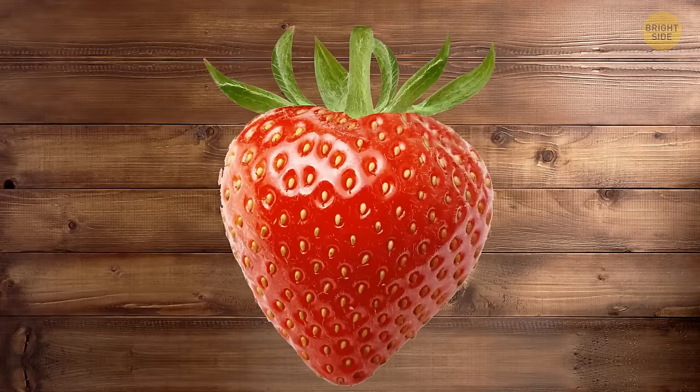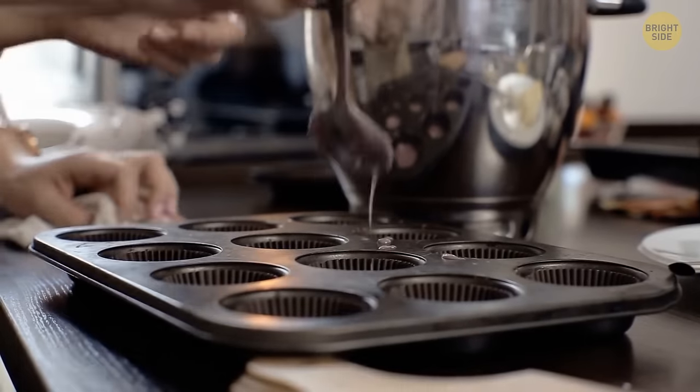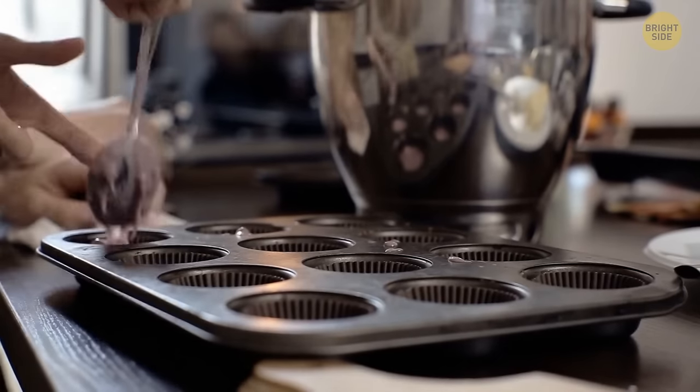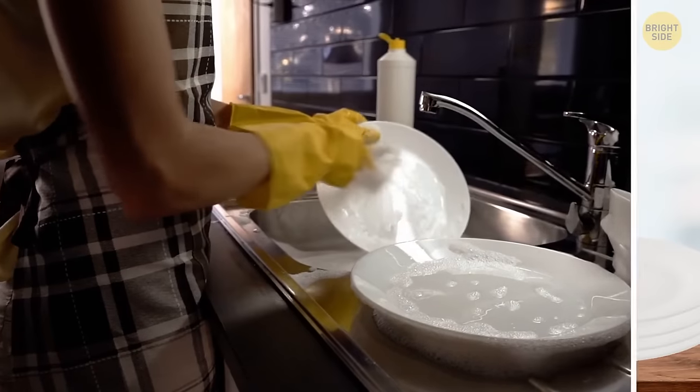A straw is a cool tool to remove strawberry stems. A muffin tin definitely comes in handy when you want to serve different condiments for your barbecue, and it will save you some time with the dishes later.